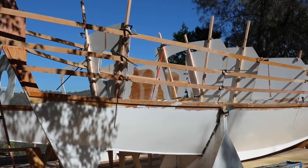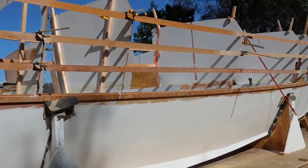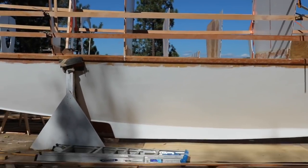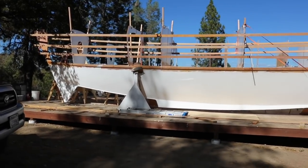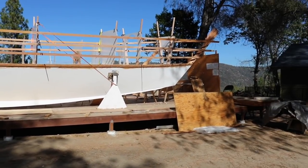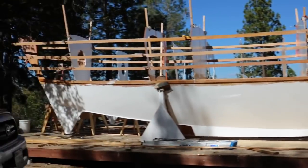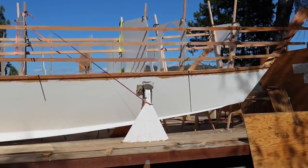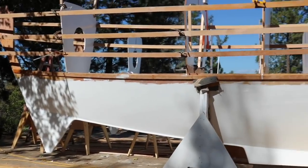Alright, we got them all up there — starboard side, right side, stringers. Kind of got an idea how she's going to look when she's done now. Yeah, we're very happy. Still haven't attached the front or the back and all this is just clamped in there, but we like how it looks and we're going to start gluing them in tomorrow. Slow is smooth and smooth is fast.